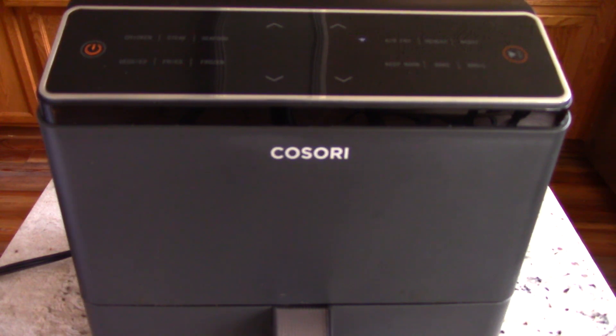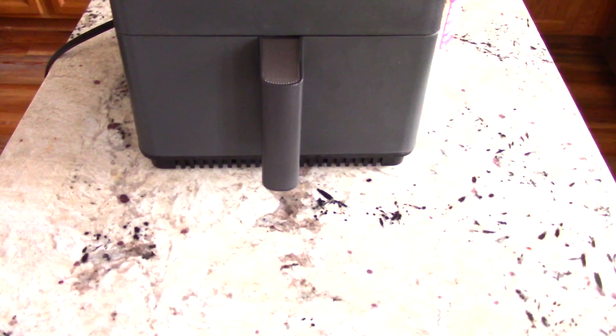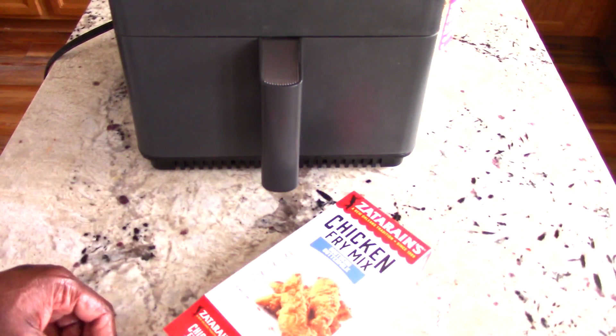What's up YouTube? This is Cooking with Doug and I'm back again with my 6.8 quart Dual Blaze Kisori air fryer. Today we're going to make some Dual Blaze fried chicken guys.